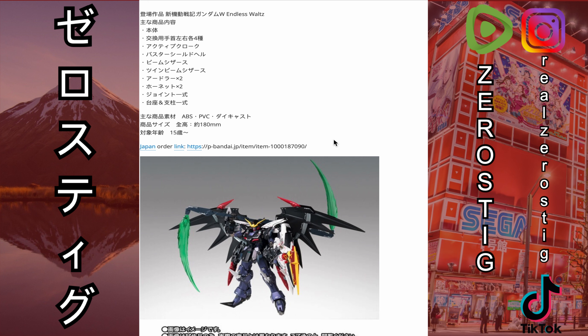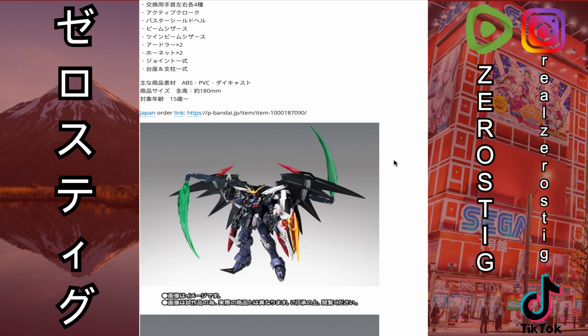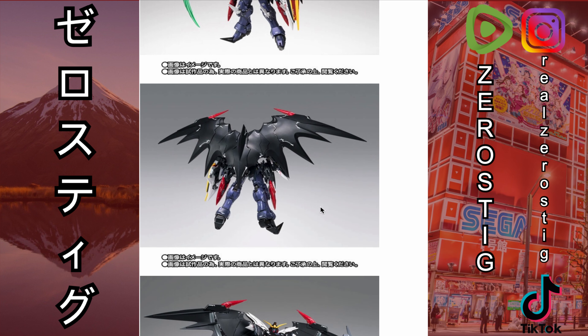Now here's the kicker — this is a Premium Bandai exclusive, meaning that if you don't get it from Bandai, you're going to be paying a lot more. This is the sad part. This basically puts the nail in the coffin for me — you're not getting this. Really darn sad, especially how cool this guy looks.